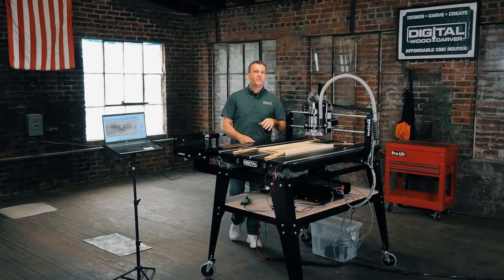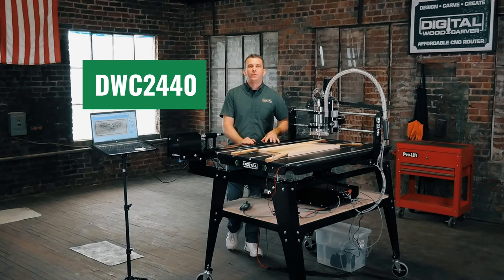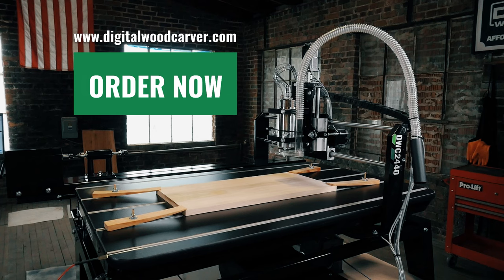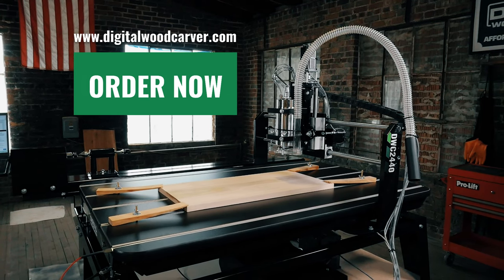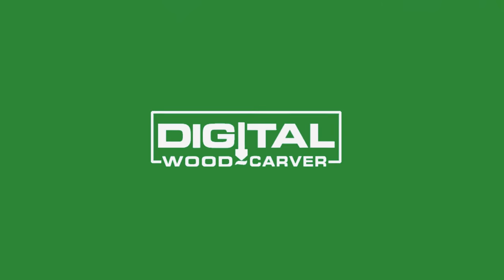If you're looking for an all-inclusive CNC package that can reach commercial output, then the DWC-2440 is the right CNC for you.